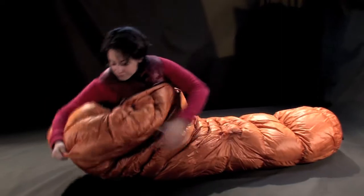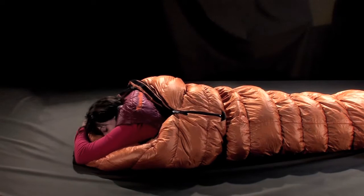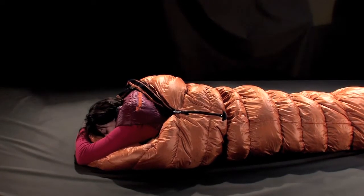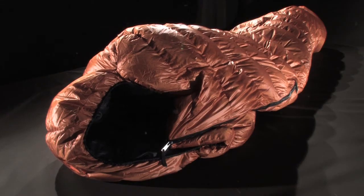And now, let loose your grip. Let yourself fall gently into the arms of Morpheus, knowing you're protected on the outside by the famous Vallandre Lafayette 550.